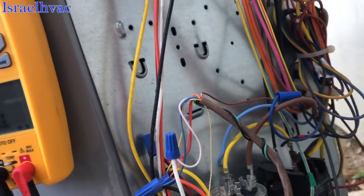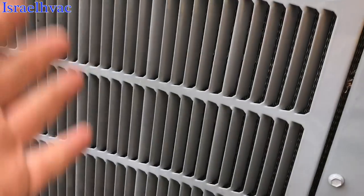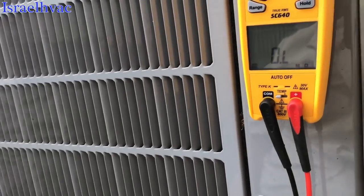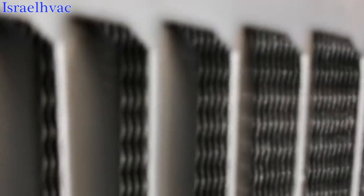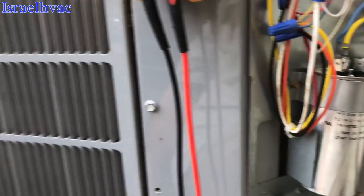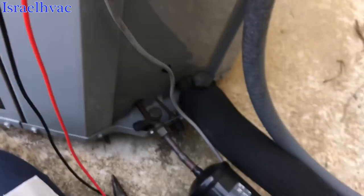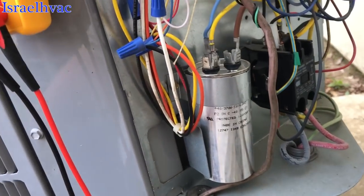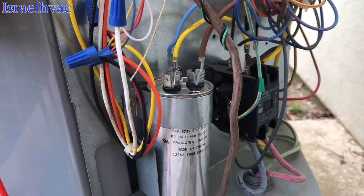That's pretty much it for the outdoor unit. The next thing I'll do is wash it, but I'm not going to show that — these coils are not even dirty so I'll just rinse them off with water. Before I do that, I'll fire the system up and check refrigerant, which is very standard. Then we'll get some video when we go to the indoor unit.